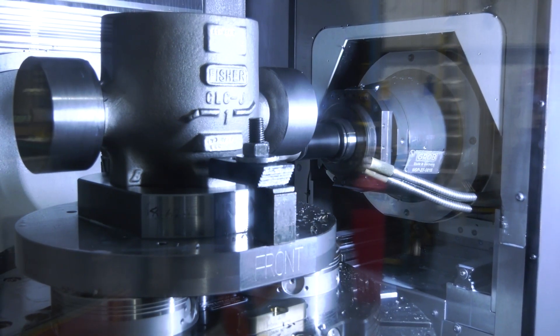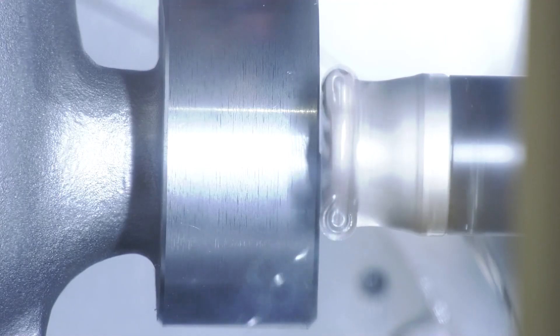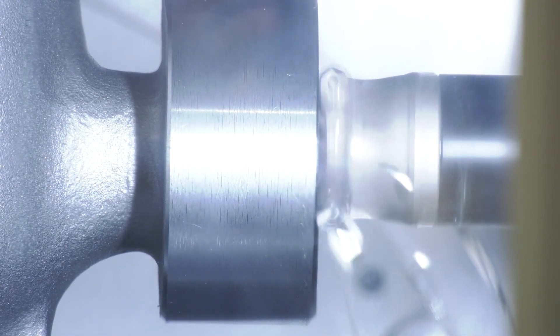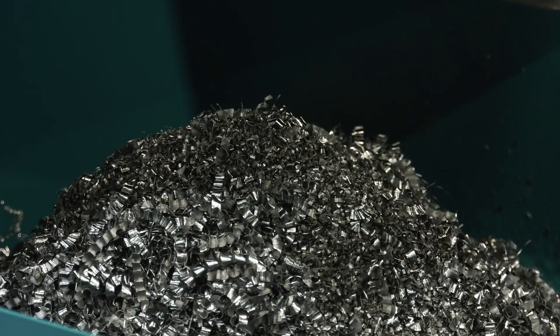Machining castings is not necessarily an easy practice. At Brafe, they specialize in high alloy and super alloy castings, which are very abrasive on cutting tools. They have many years of experience within the shop on how to machine all the materials they cast.